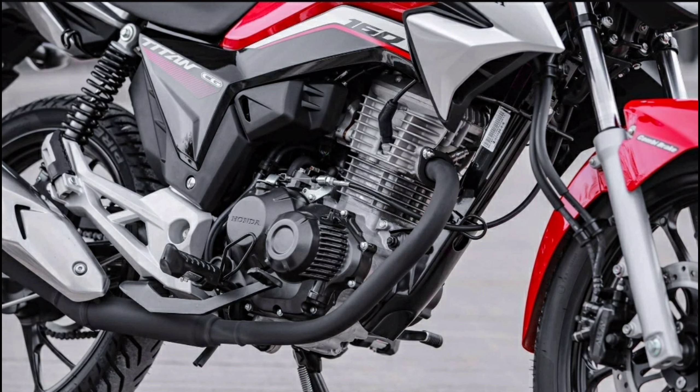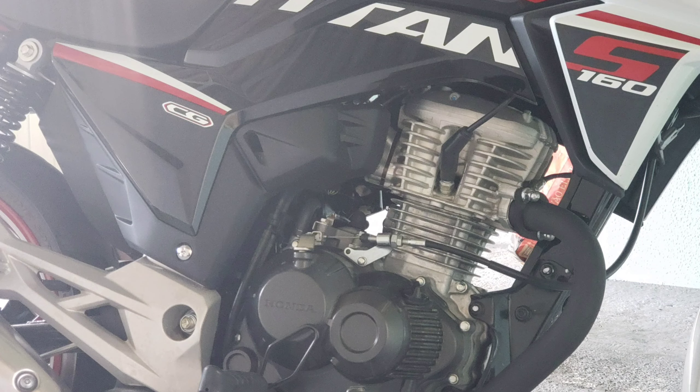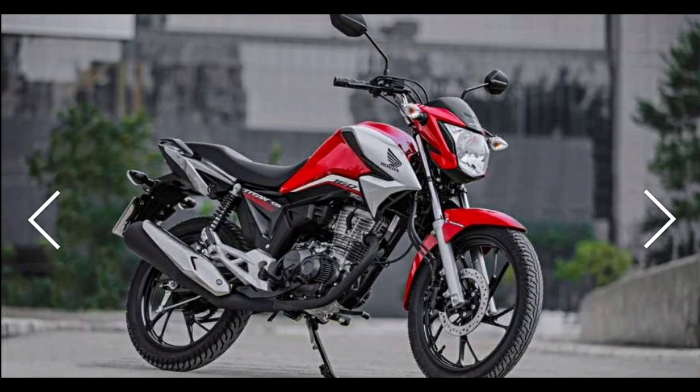O motor também não mudou absolutamente nada — mesmo design, mesma potência, continua ali com suas 162 cilindradas. Resumidamente, a moto ficou muito top, ficou bacana. Só mudou algumas partes personalizadas na parte das cores e das carenagens, mas as funções da moto estão completamente iguais à Titan 160 2021.